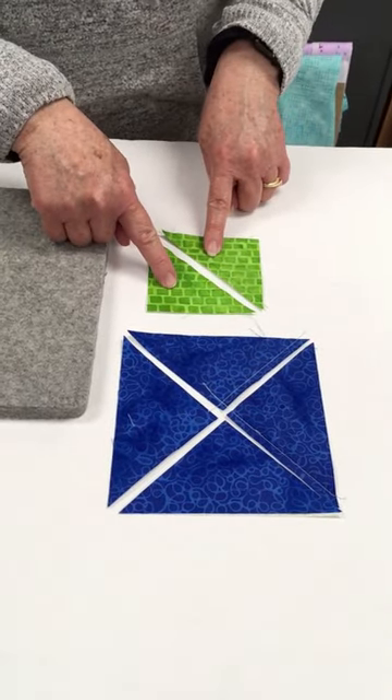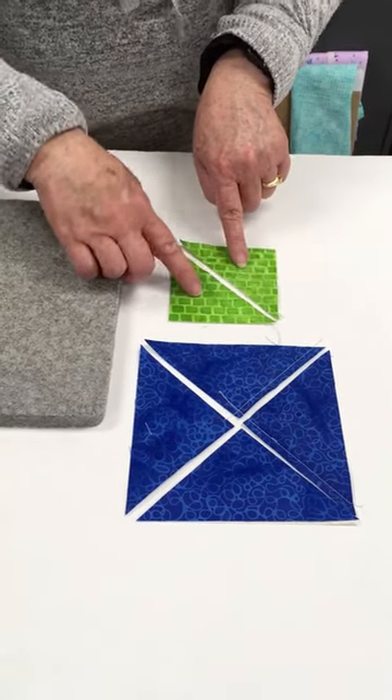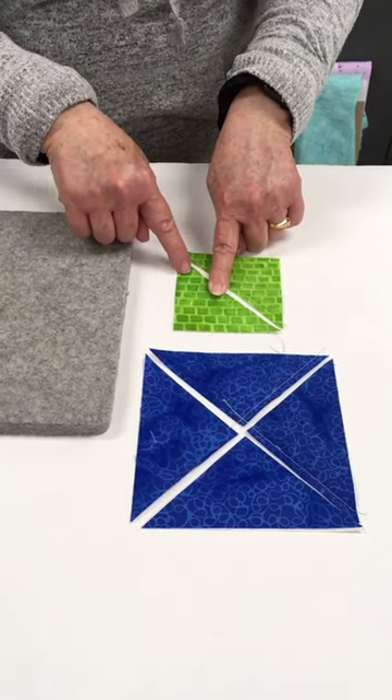This half square triangle block was made by working with a square. I sewed a quarter inch on each side of the middle line and then cut it in half. With this particular construction method for my half square triangles, I have straight of grain here and straight of grain here.